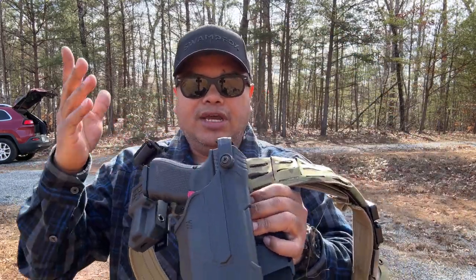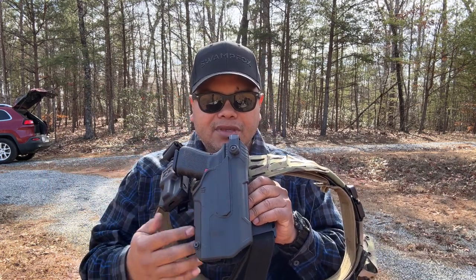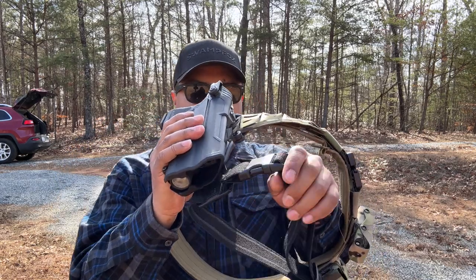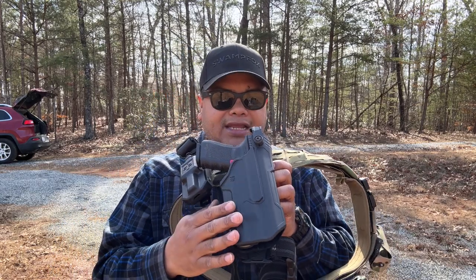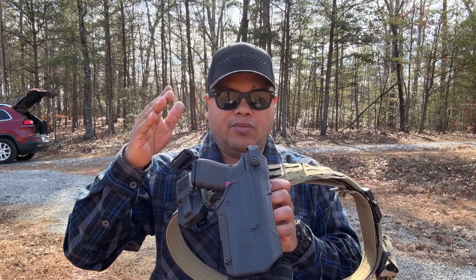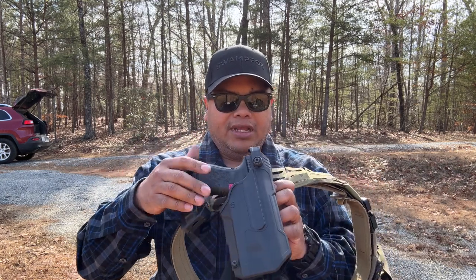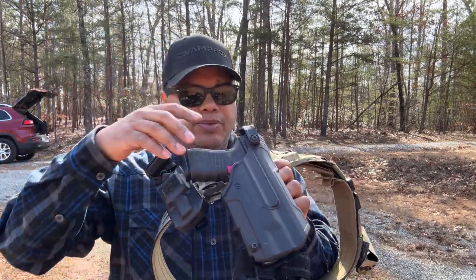This is a Level 3 — they do have the Level 2 as well. It comes with the belt attachment. The belt leg strap is sold separately, which I suggest getting. It just keeps the gun nice and tight to your body so the holster doesn't flop out when you're trying to draw. They also have a quick attachment option, sold separately.